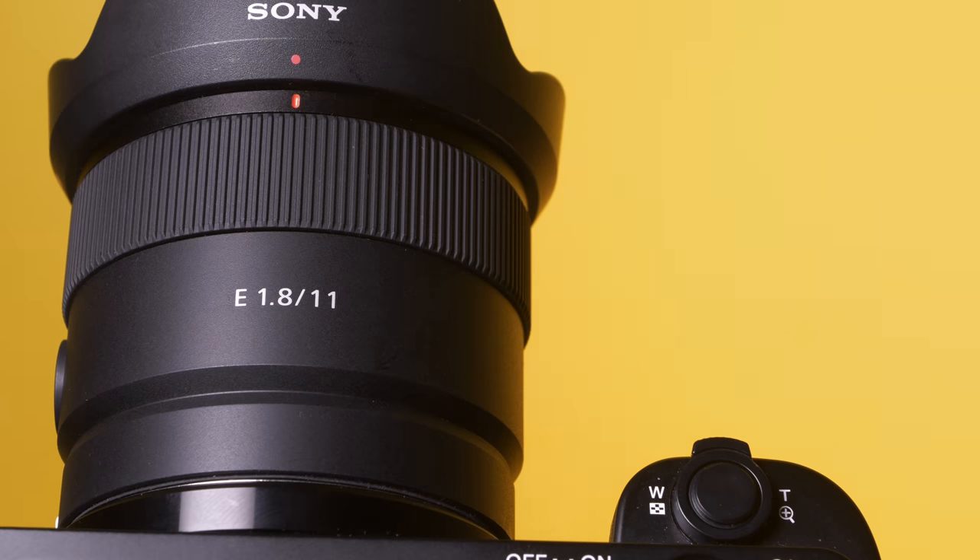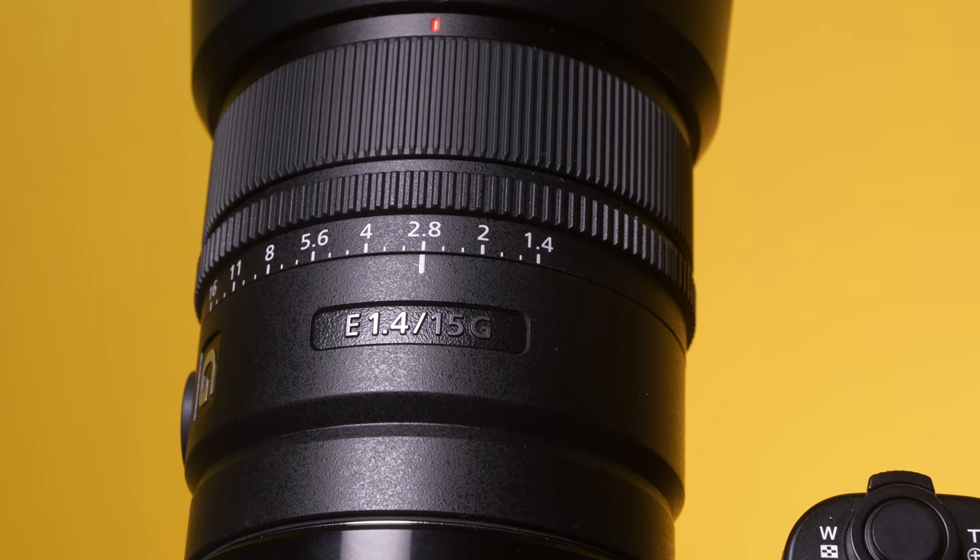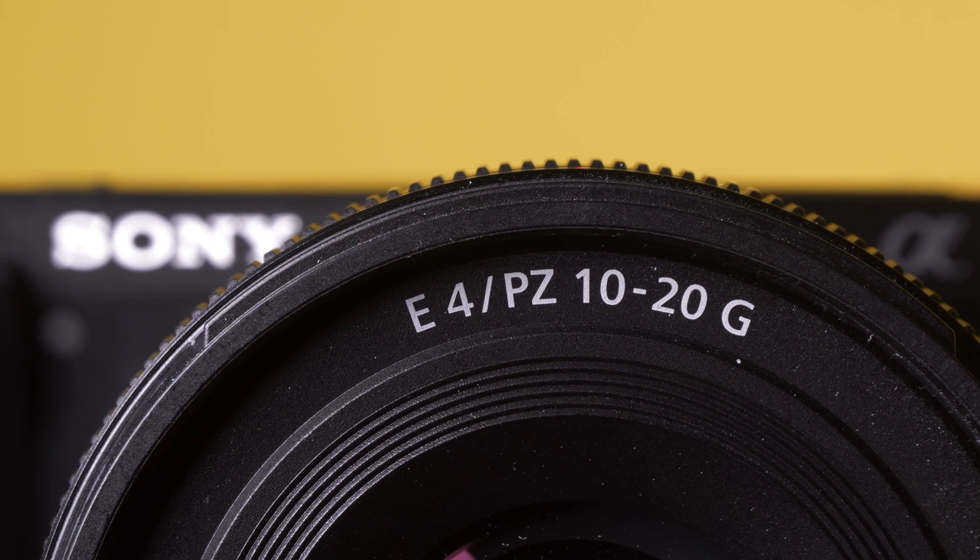Sony have released three new wide-angle lenses: a really compact, darling little 11mm f1.8, a G-Series 15mm f1.4, and their power zoom 10-20mm f4. These are the things we're going to play with, and it's a lot to cover in one video. We aren't going to do our usual lens reviews here. We're really going to focus more on how these lenses affect video and vlogging applications, because that's really what Sony is aiming these three lenses at.